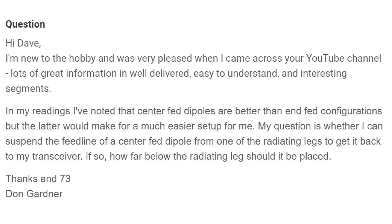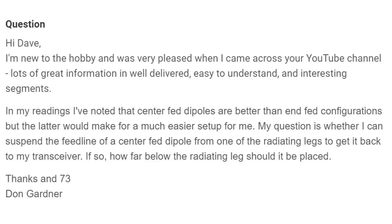I want to clear up a misconception that may make things far easier for him. He says: Hi Dave, I'm new to the hobby and was very pleased when I came across your YouTube channel. Thank you — lots of great information, well delivered, easy to understand, and interesting segments. My head might get so big I can't get it through the door to go to dinner.